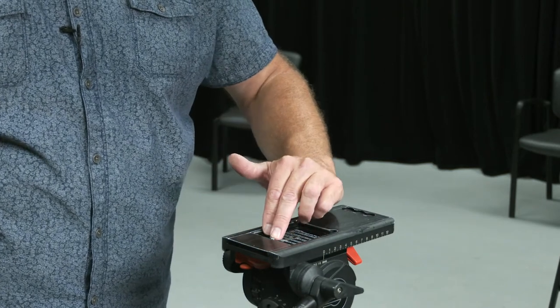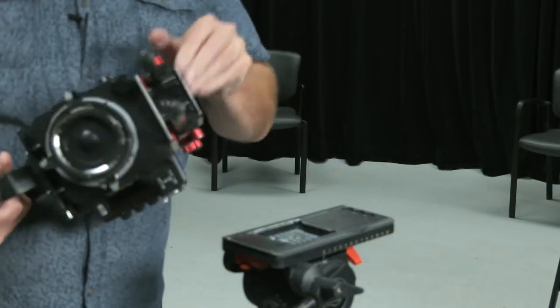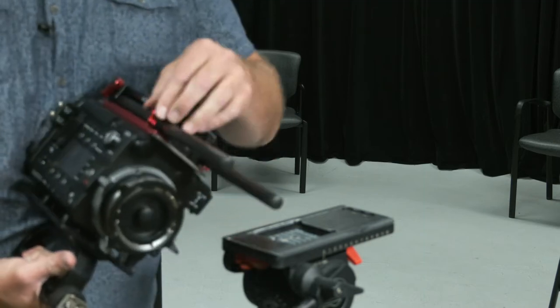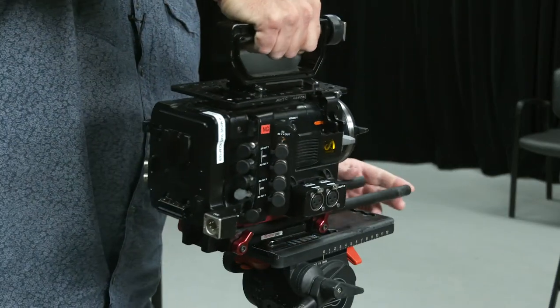As soon as I press out on this little dimple right there, it's going to smash in and connect. I want to finish tightening up the rails because these wing nuts are not the ratchet type that you might have seen on other accessories.